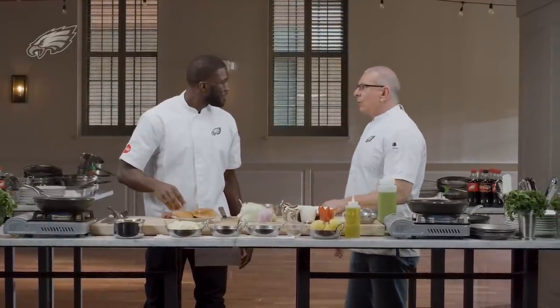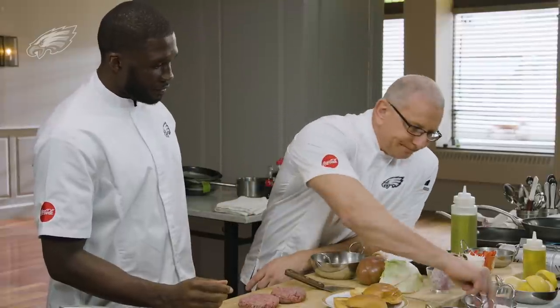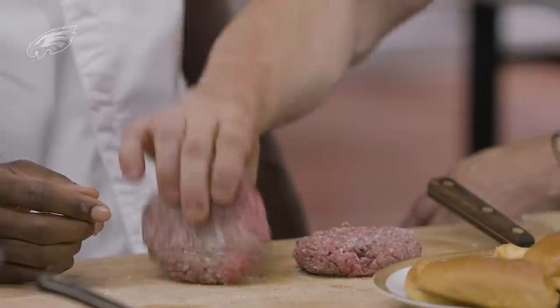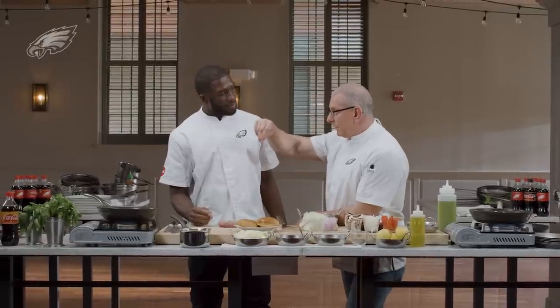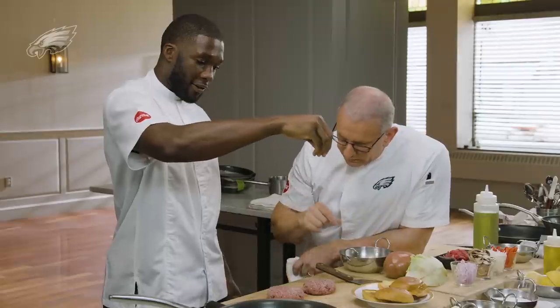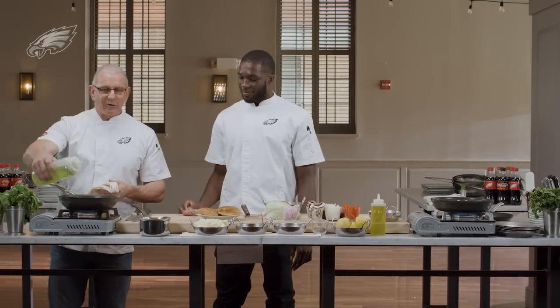We're seasoning both sides. Remember — three fingers up high, and let it free fall. The reason you do it from up high is even disbursement of the product, because it free falls at its own rate. Look at it — it evenly seasons everything, which is pretty cool.